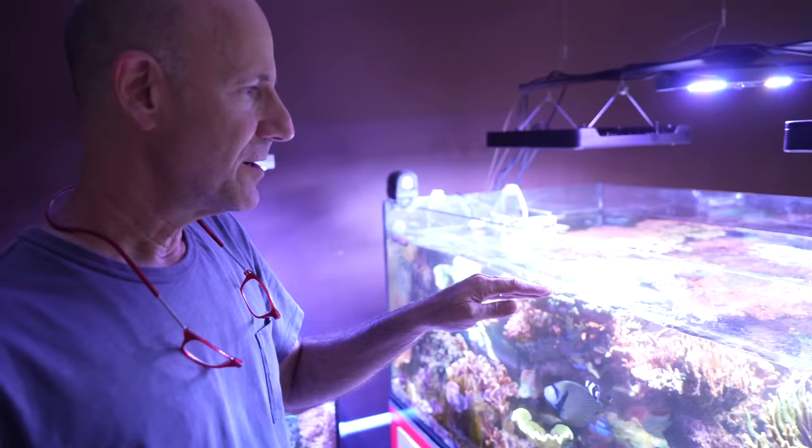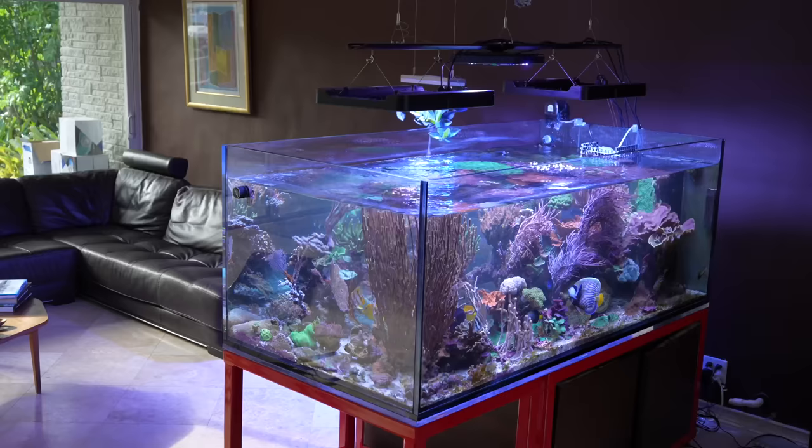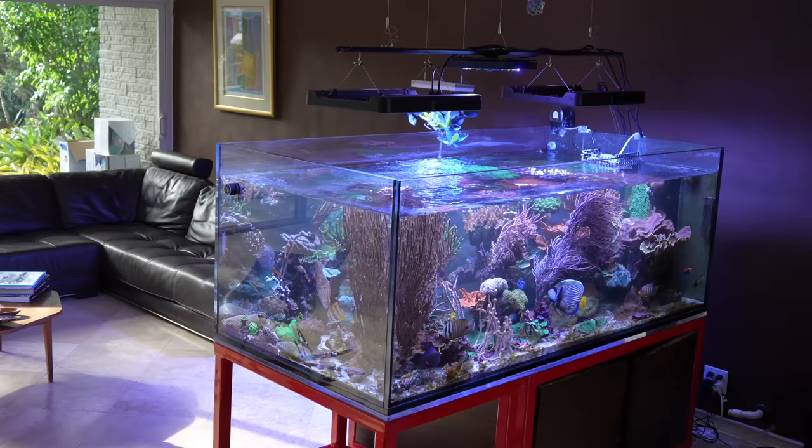I personally like the look because it gives you a bit of the top-down approach even from the side. And when I first set up this aquarium — this goes back now 17 years — I was interested to use the Tunze wave box. It had just been introduced.